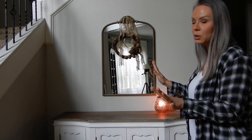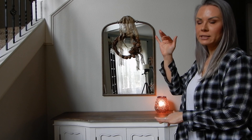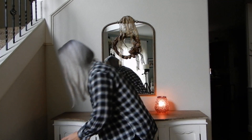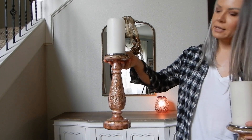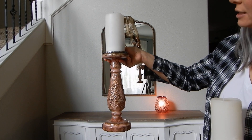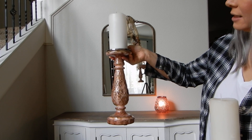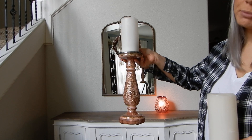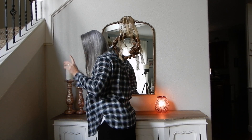I mostly like to decorate from the outside in, starting with the tallest elements first and then adding the little things around. These are some mercury glass candlesticks I purchased at Fred Meyer of all places — they're really beautiful. It's a pink and gold mercury glass and I got them on clearance, so they were super inexpensive. Who knew that Fred Meyer could have beautiful decor?